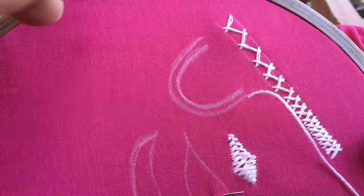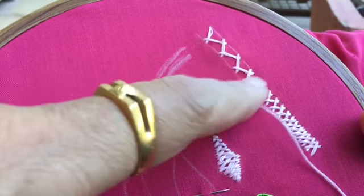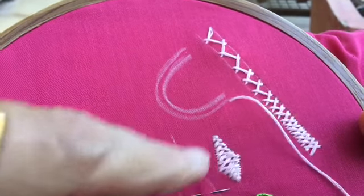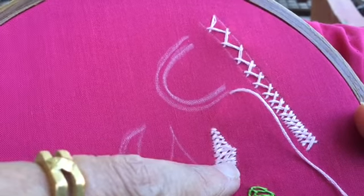Hello viewers, welcome back to my channel. In my last two videos I have shown you how to make the open herringbone or the closed herringbone, and how to make the closed herringbone in a shape.